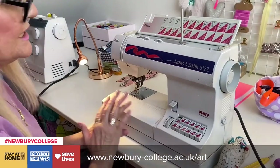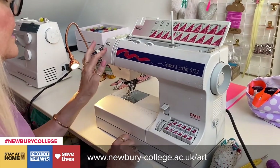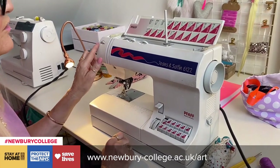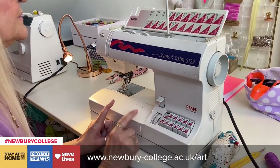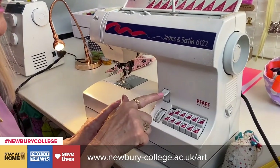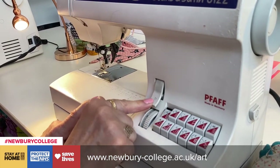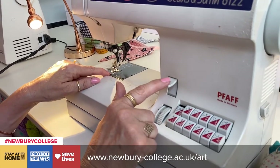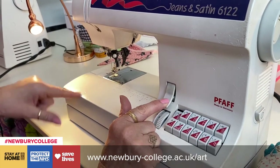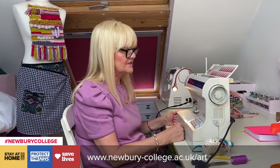Now my machine is all threaded. Your machine should be set on a general tension anyway, but between four and five is best, with just a running stitch and the reverse button. You have to manually hold the reverse button down for the machine to go backwards, but I always sew backwards at the beginning and the end of a seam. Now we're ready to go — have a go with that and then practice some sewing.